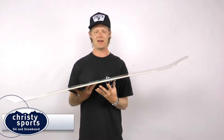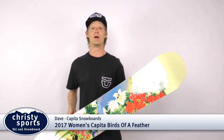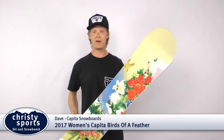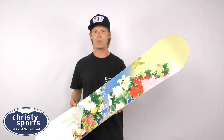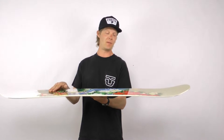Hi, my name is Dave with Capital Snowboards, and I'm here today to talk to you about our number one selling women's snowboard, the Birds of a Feather. The Birds of a Feather is a true twin tip snowboard. It has a hybrid camber profile, which means that the board has positive camber underneath your feet from